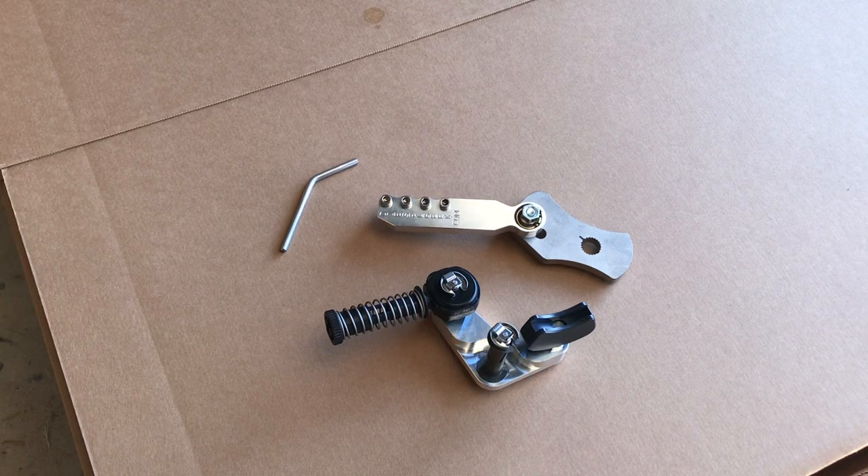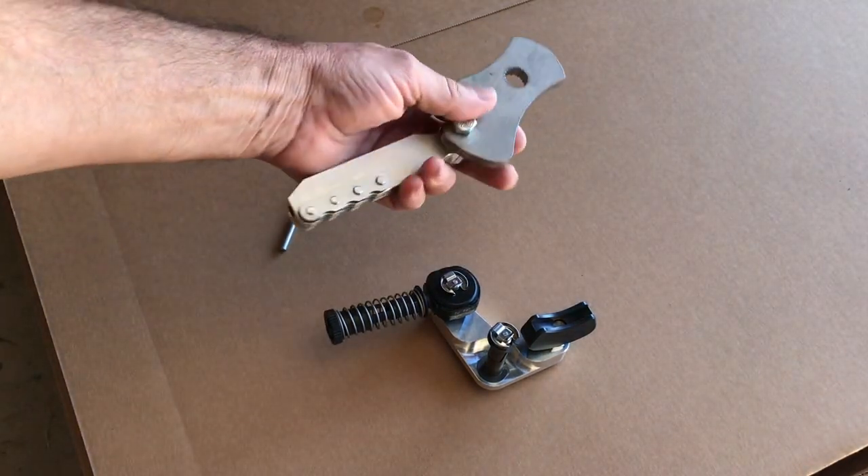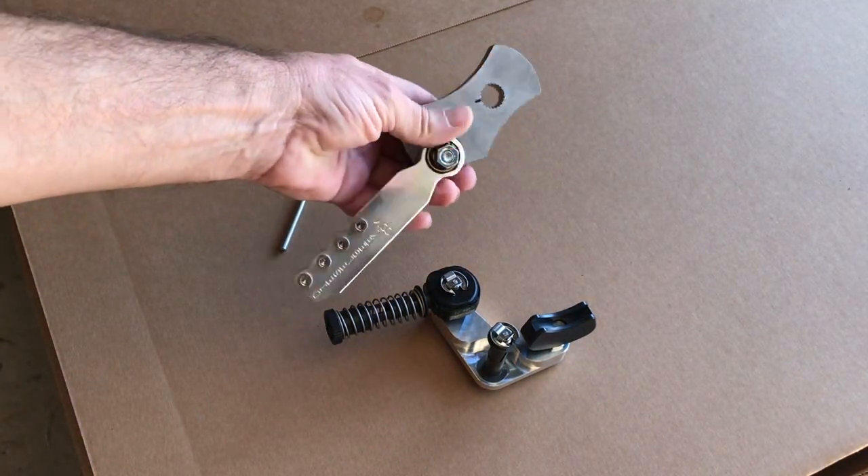Hey, this is Jim with Diesel Geek, and today I'm going to talk about the new version of the Sigma shifter. This is the 2021 version right here, and the important point of the 2021 version is how much easier it is to install.